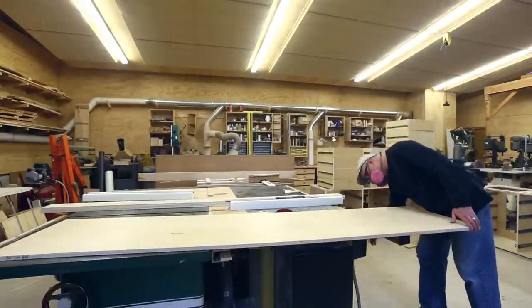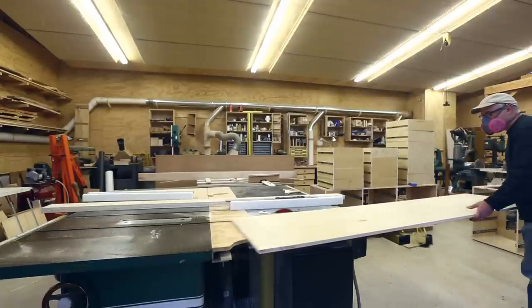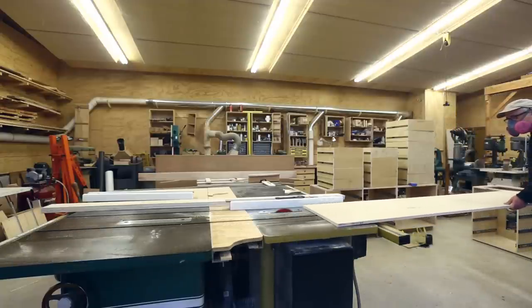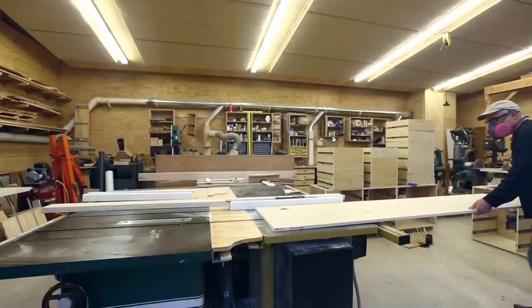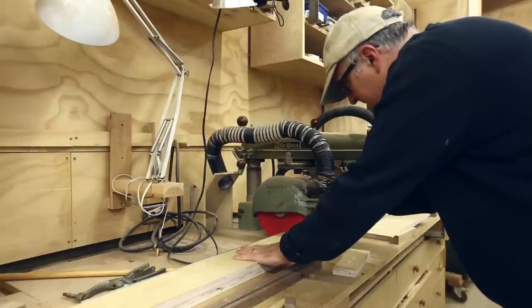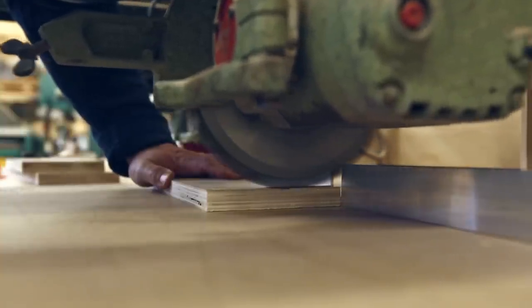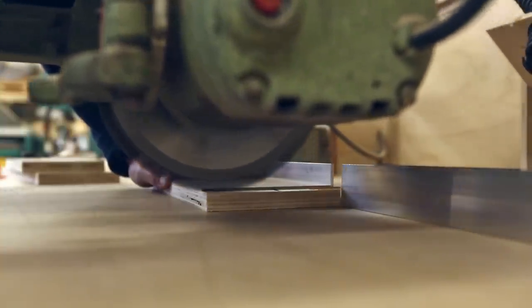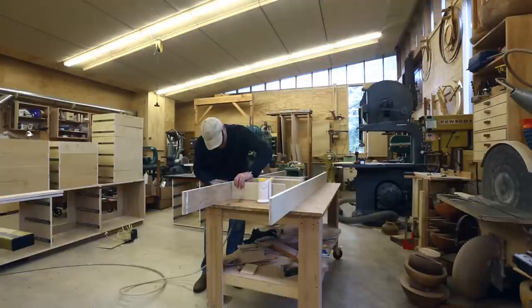Now that the cabinets are ready to go in, to install them I need some kind of base to put them on. What's nice about doing it that way is you can make the base piece nice and level to give you a level surface to put the cabinets on. I can take some three-quarter inch birch and make a five-inch wide frame. I cut dados in the long sides that'll help the shorter pieces line up to make the frame.